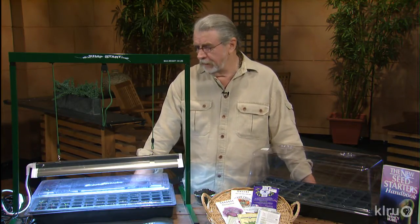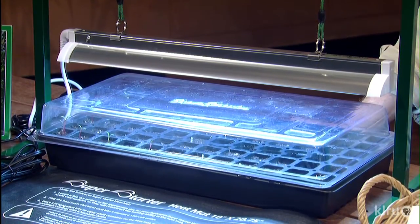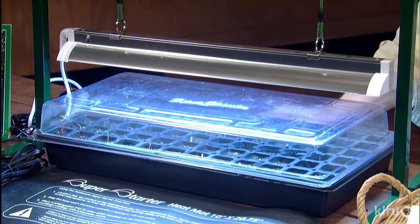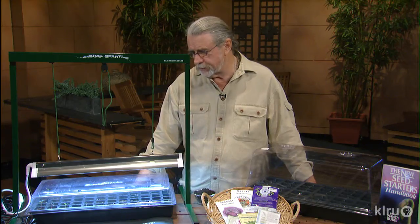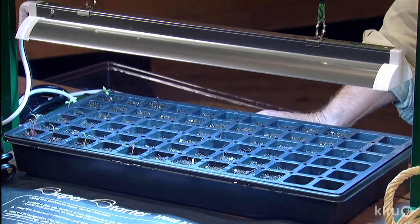Here's the system. You can see how low this light is — it's important to be that low. You ever started a plant in the windowsill and it gets all stretched out? It's because of a lack of light. This lighting system imitates the actual sunshine qualities, and this is going to be exactly what you need to get some seeds started. You don't need a greenhouse — you get plenty of good sunshine here.